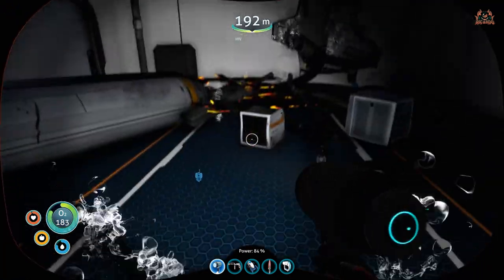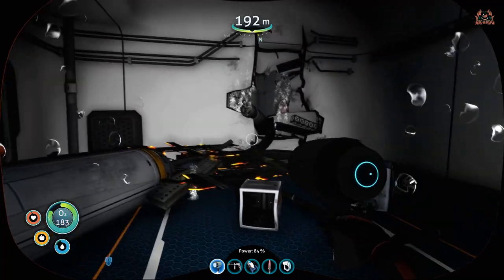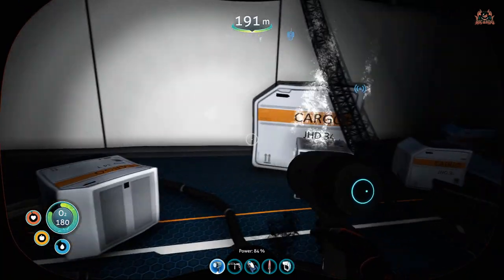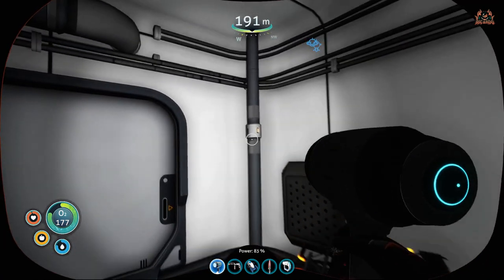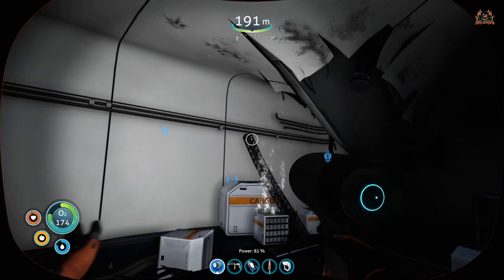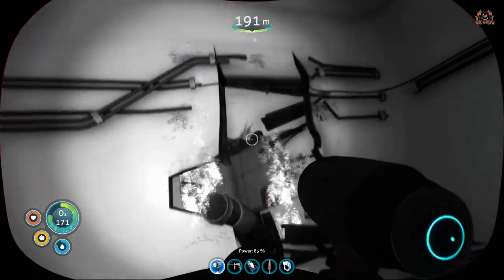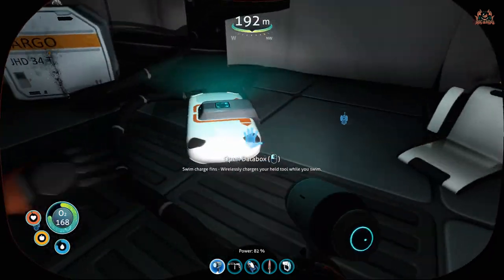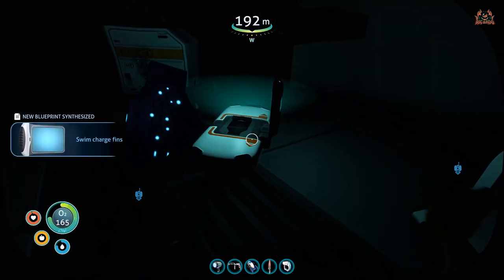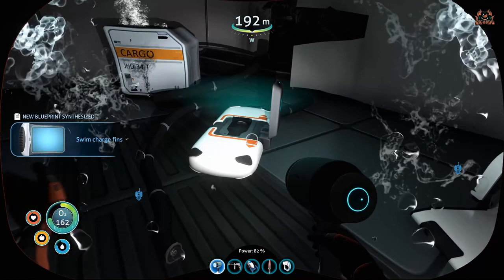Have a good look around — there's nothing to find in this immediate area. You want to go through that big rent in the side of the hull, straight through into the next section, and there you can see a data box. Open that.